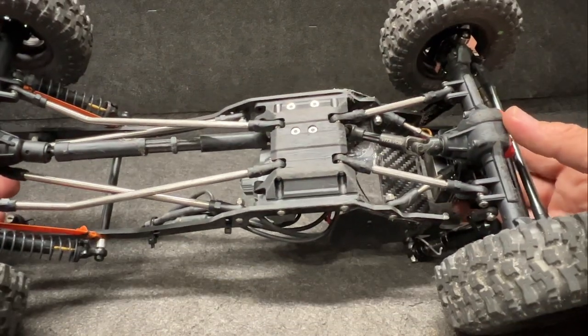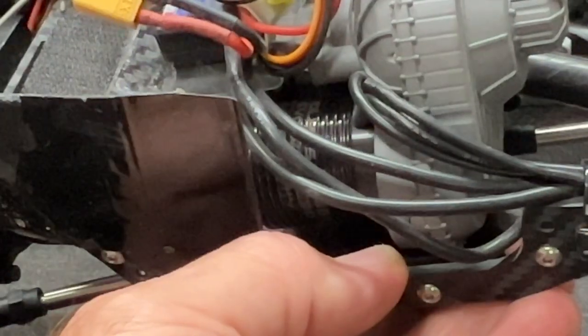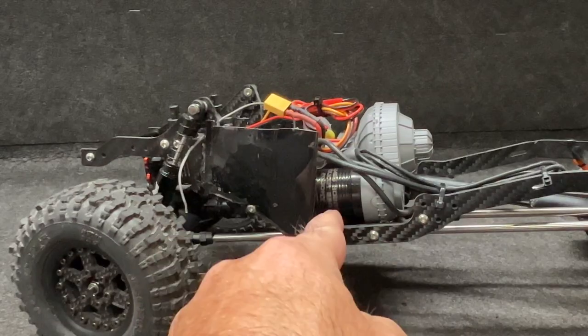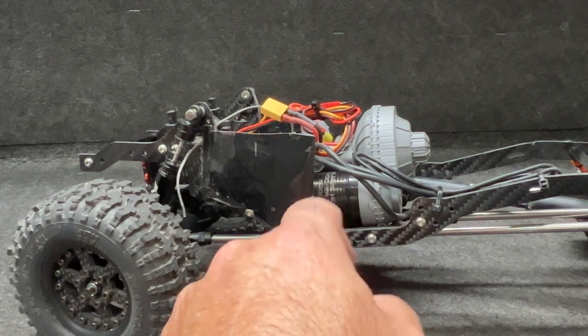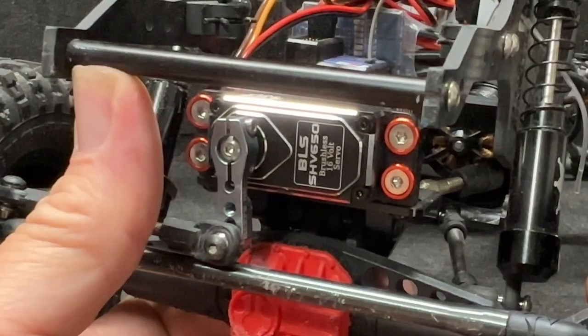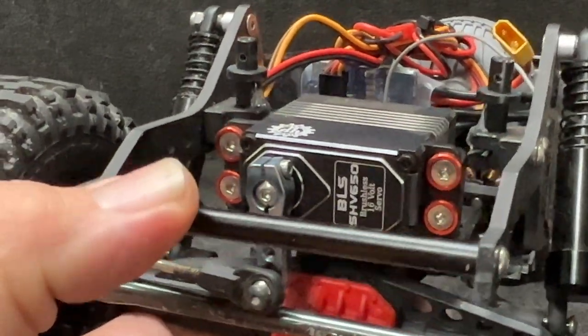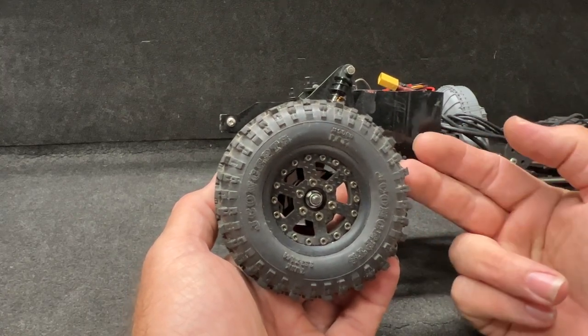The ESC is a Crawl Master Mini V2 with a 380 size 2000KV Revolver motor by Holmes — that is a seriously underrated little motor, that thing is awesome. The servo is also by Holmes: BLS SHV 650.